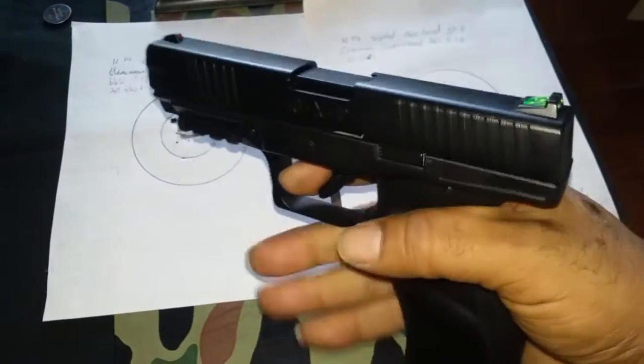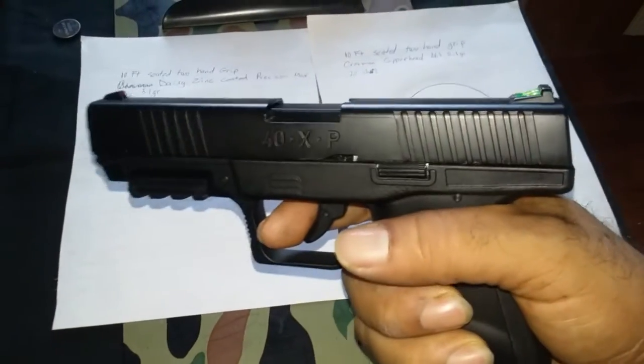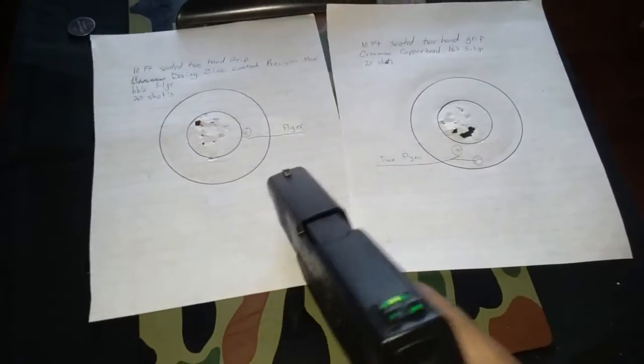Good, realistic, solid weight. The blowback has a hard kick to it. And it's pretty decent in the accuracy department.